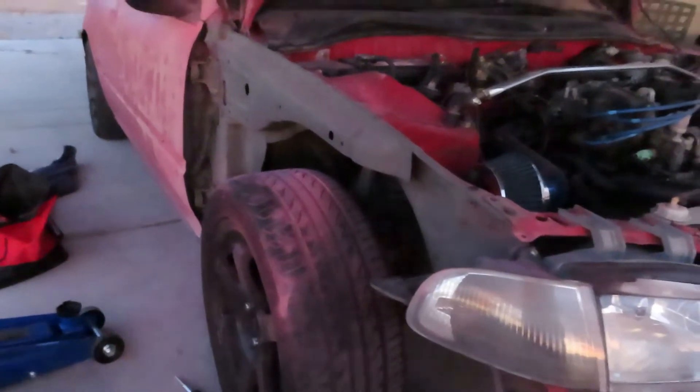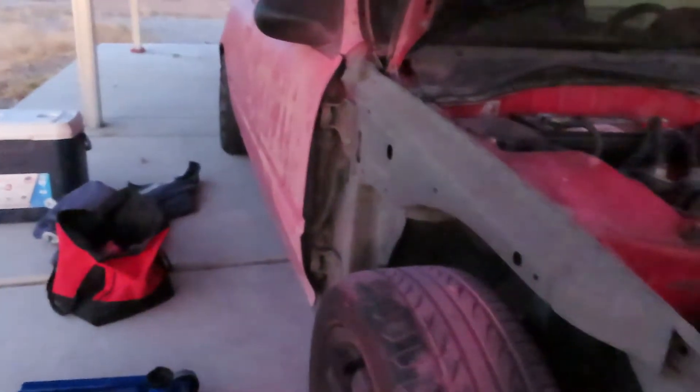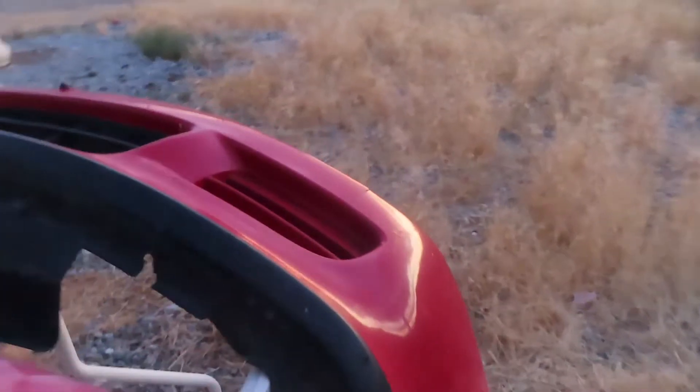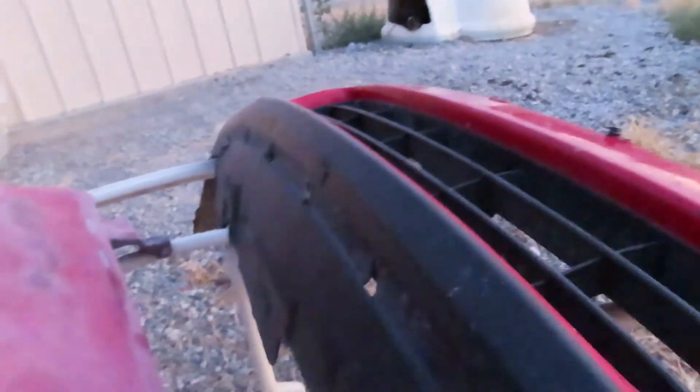Alright guys, I got the fender off and there's wet sand in it. I took the bumper off as well — I'm going to do the bumper tomorrow. I'm going to go ahead and mask it off and get the black side and everything, because I don't want to paint the whole bumper. I still want to keep the OEM look, so I'm going to get that tomorrow.